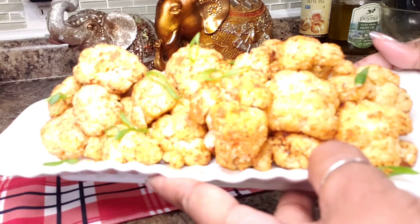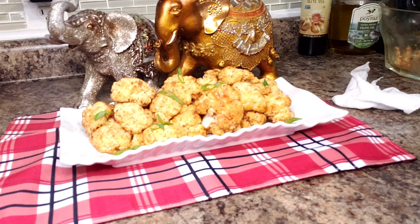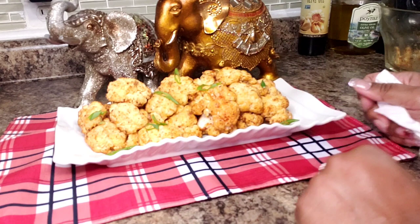Look at how simple that is. If you put this on any table in front of your guests they're going to love it and ask you how to make it. Thank you so much for coming back into my kitchen — I sincerely appreciate you. Totally low carb, totally keto. Give it a shot. See you next time, bye!